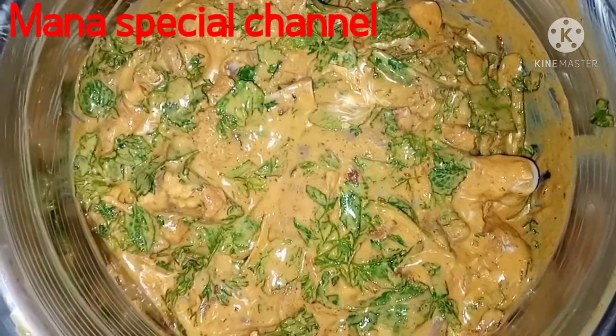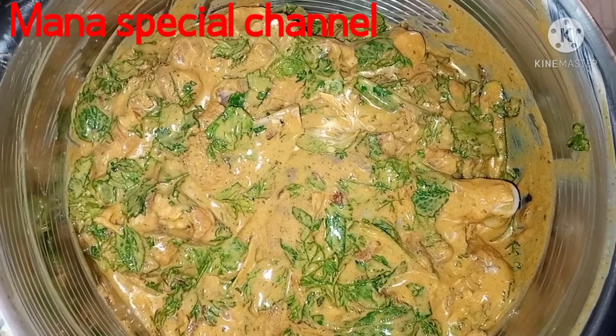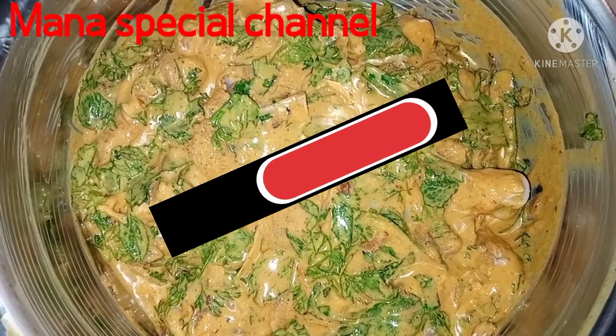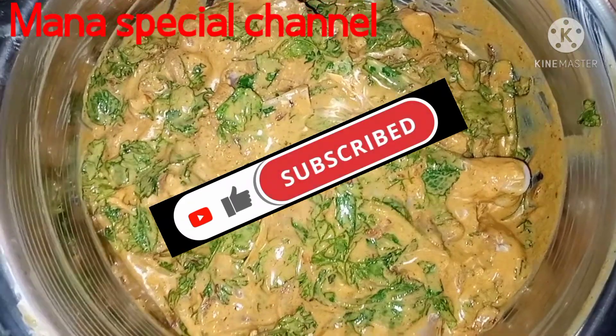Now the chicken is very easy to eat. Now the chicken is in the fridge for 2 hours.